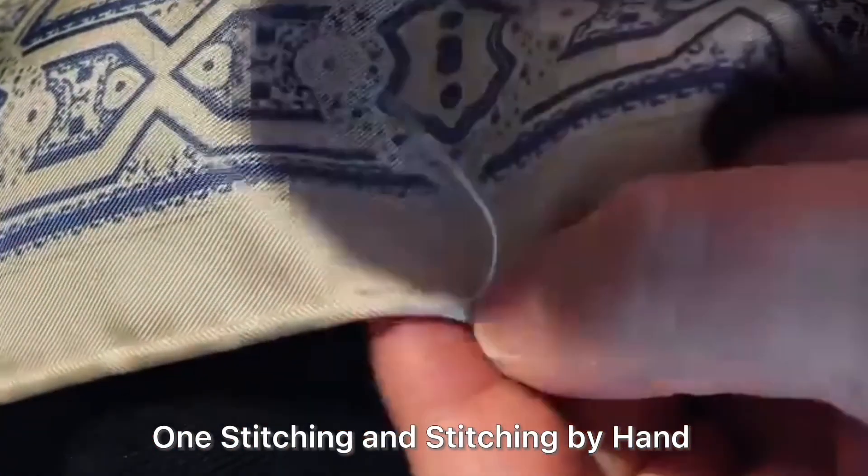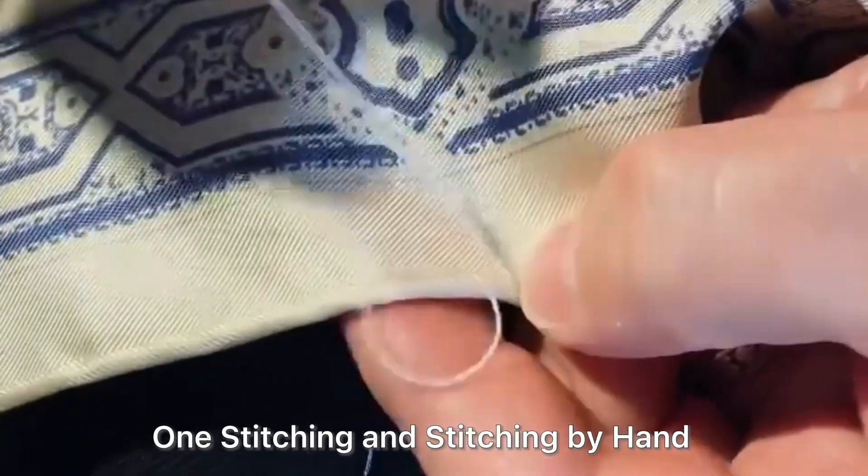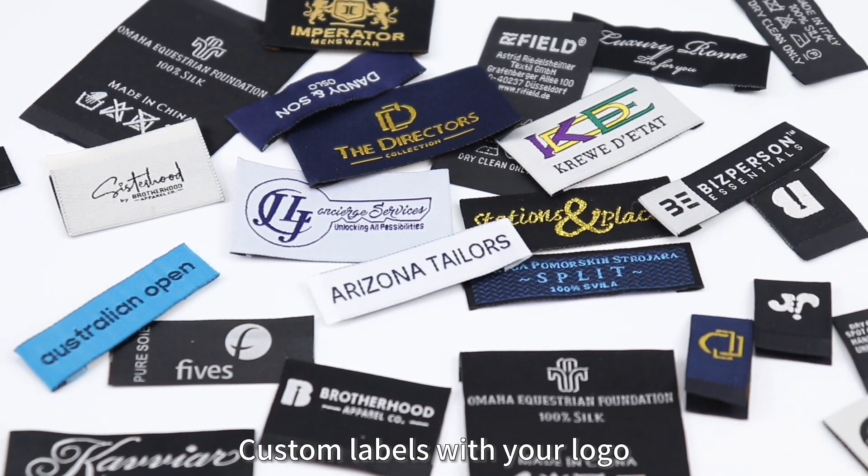One stitching and stitching by hand. Custom labels with your logo.